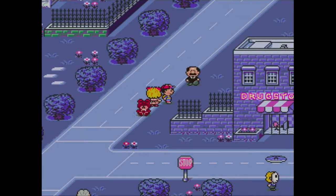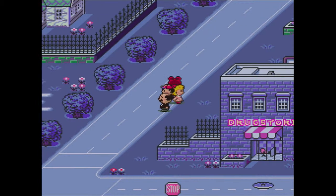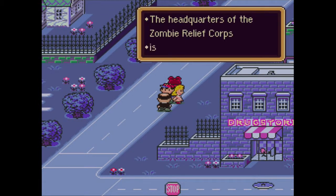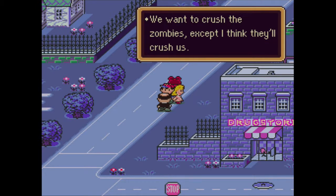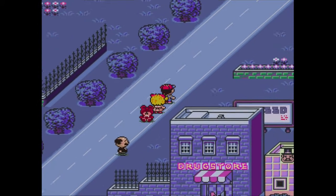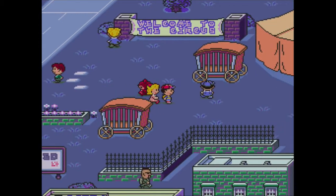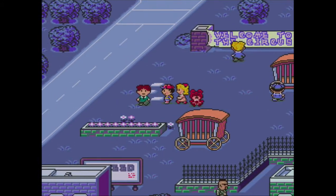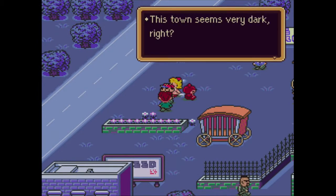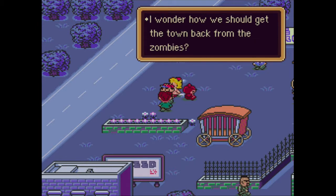You seem to be the wizened grandma who's walking around even though there are zombies out. The headquarters of the Zombie Relief Corps is in the circus tent at the center of town. We want to crush the zombies, except I think they'll crush us. So, center of town as in here? There's the circus tent. This town seems very dark. The people are mostly living at the center of town. I wonder how we should get the town back from the zombies.